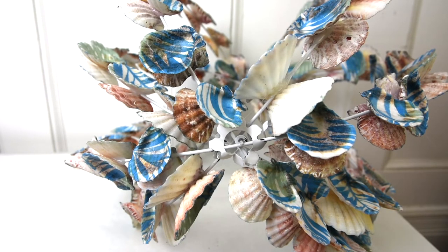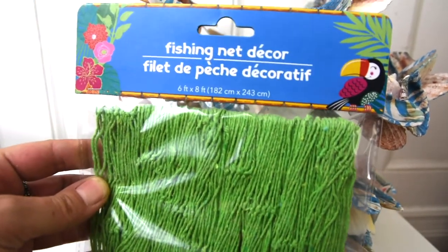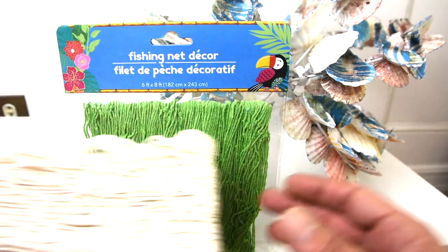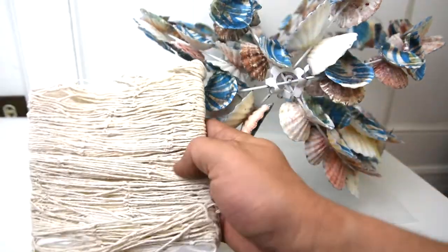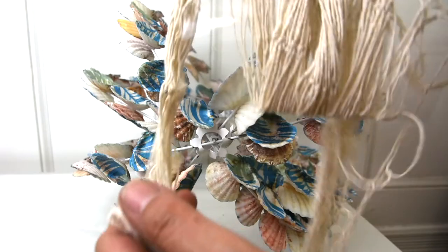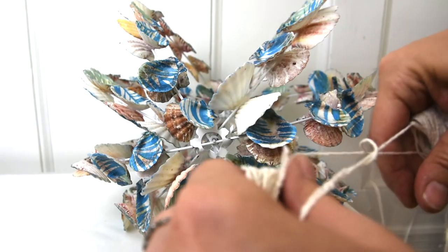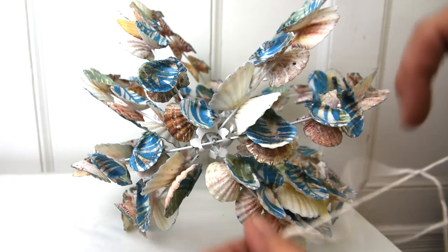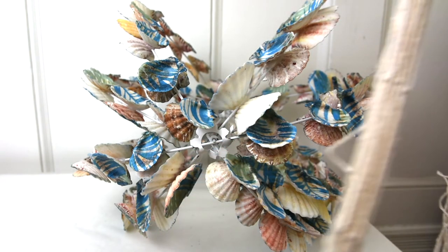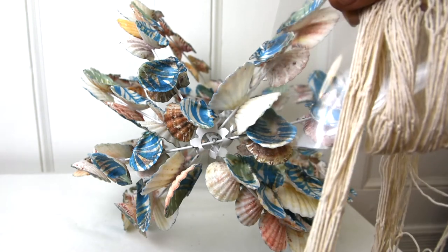Now that I have the entire frame covered in shells, I'm going to finish off the bottom with a little tassel of sorts. I'm using this fishnet from Dollar Tree — it comes in green as well, but I'm going to be using the off-white. Instead of unfolding it, I'm keeping it bunched together kind of like ribbon. It almost looks like a really thin macramé when bunched like this, and I think it makes the easiest little tassel.